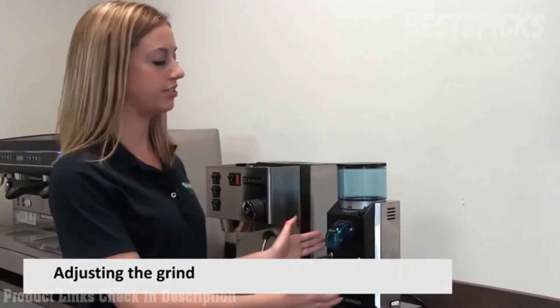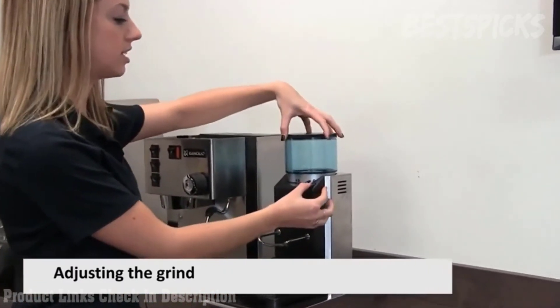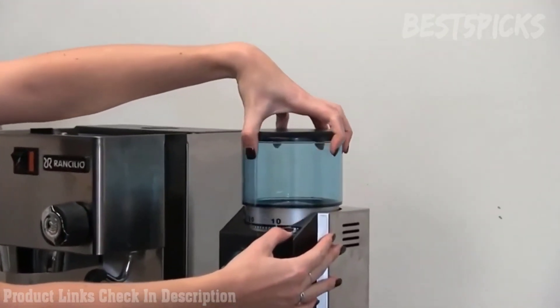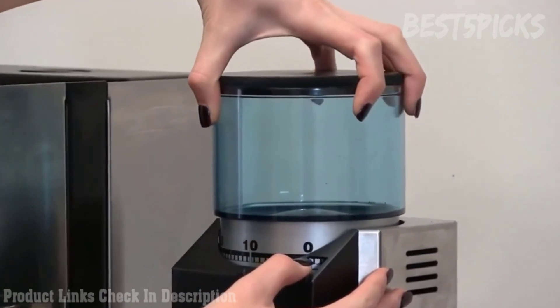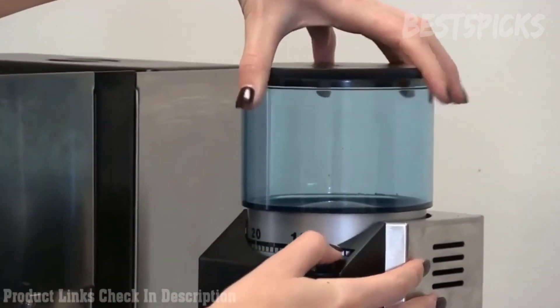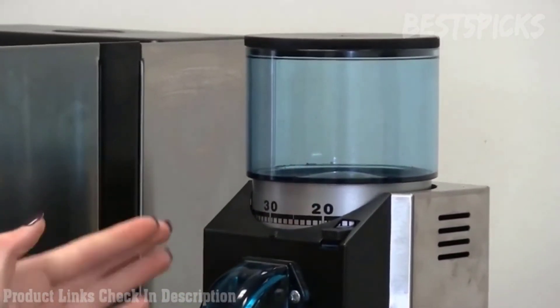Some features of our Rocky SD doserless: it has an adjustable grind. You press this button and you can move the whole hopper, which tells the burrs inside how far apart they need to be from each other. The higher number you get, the further apart your burrs are going to be, and this will affect how coarse your grind is.